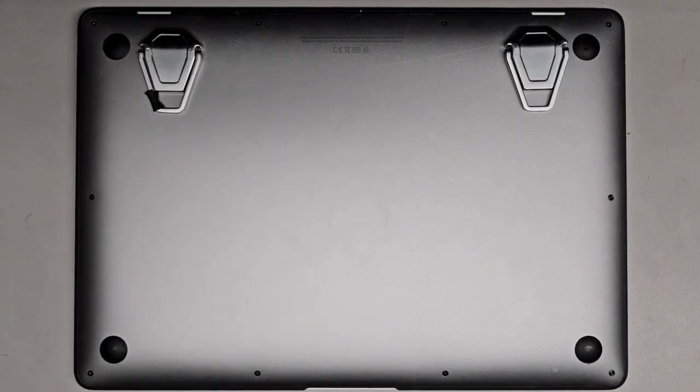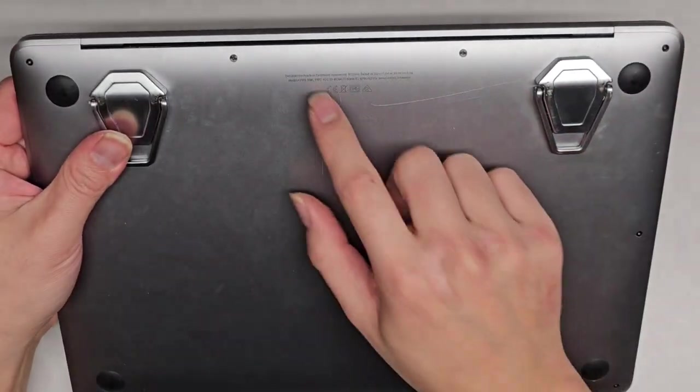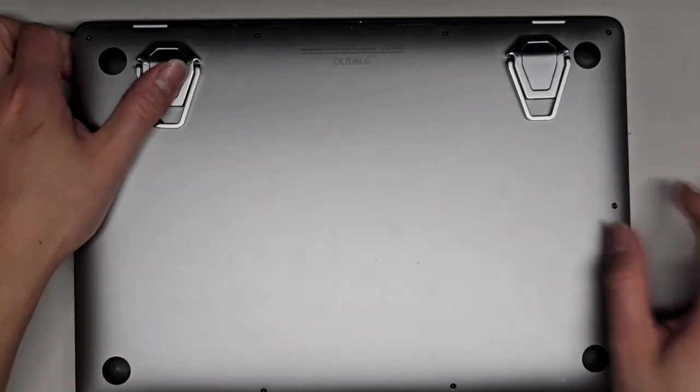I'm going to be showing how to open up and disassemble this 13.3 inch MacBook Air, model A2179. There's the model number right there in tiny text.